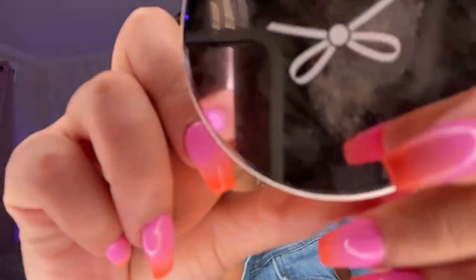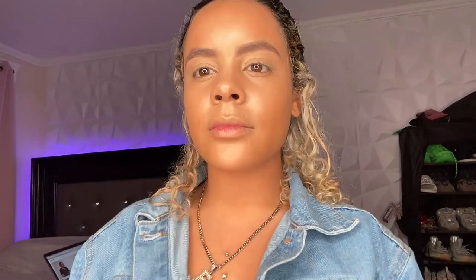Now I'm going to be setting this with my translucent powder from Everyday Vacay, also from BoxyCharm. I typically like to use Laura Mercier, but during this quarantine I haven't been able to go out to Sephora and get the makeup I usually buy. I'm just going to be setting the powder right under my cheekbones, under the contour, and anywhere I concealed.